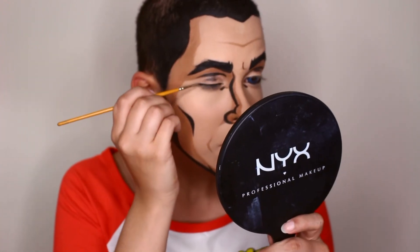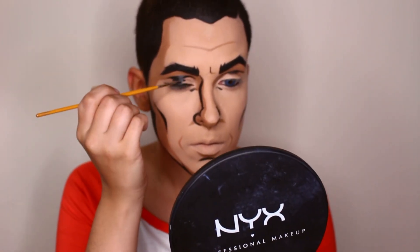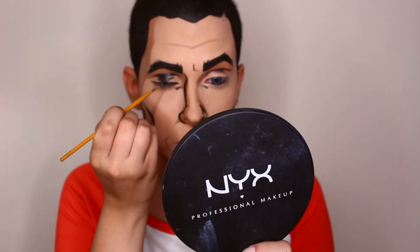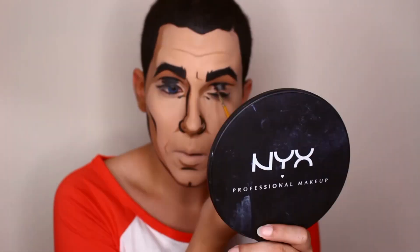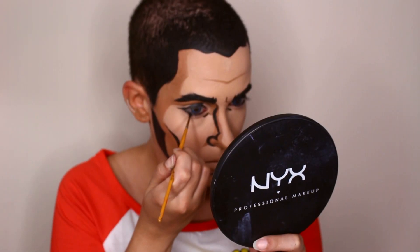For the eyes, just follow your own line like you would with a normal eyeliner, and then make the flick more downwards, if that makes sense. It's supposed to look like wrinkles rather than an actual liner. You could also use an eyeliner for this, but I'm just using the black paint.